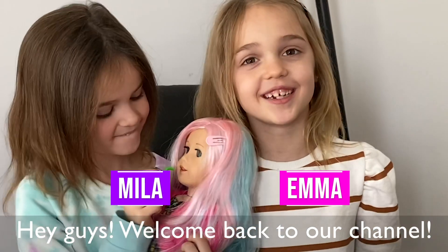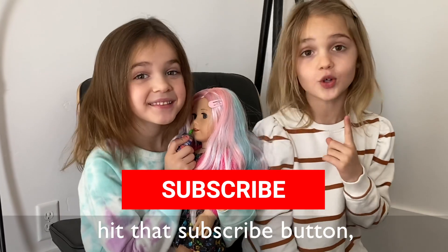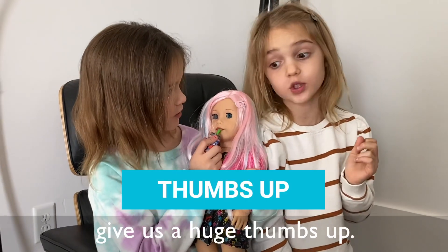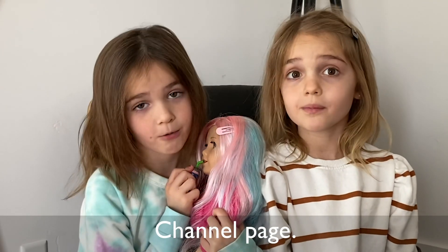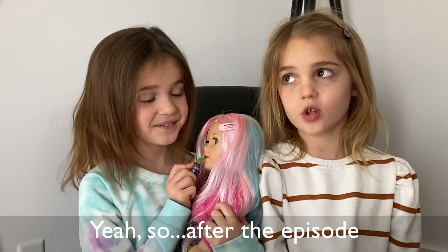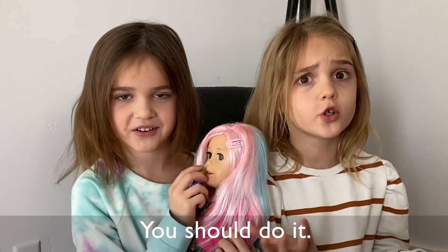Hey guys, welcome back to our channel. Before we get started, hit the subscribe button, turn on notifications, give us your thumbs up, and go follow our YouTube channel page. So after the episode you're going to see me say that, so yeah, you should do it.